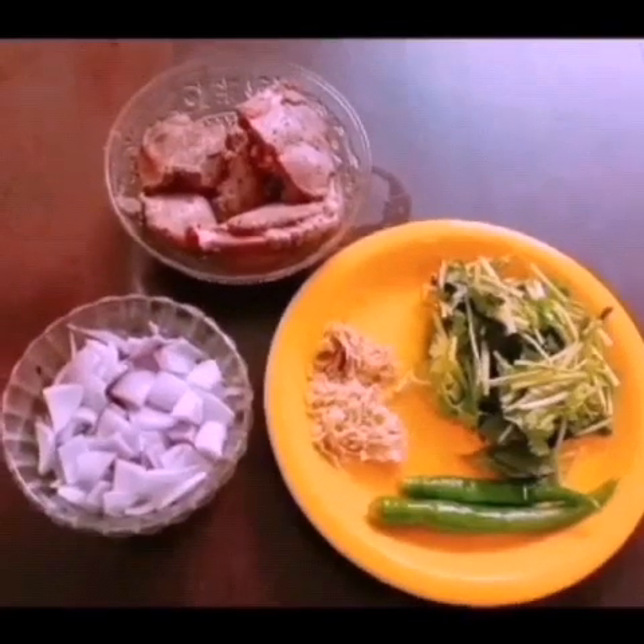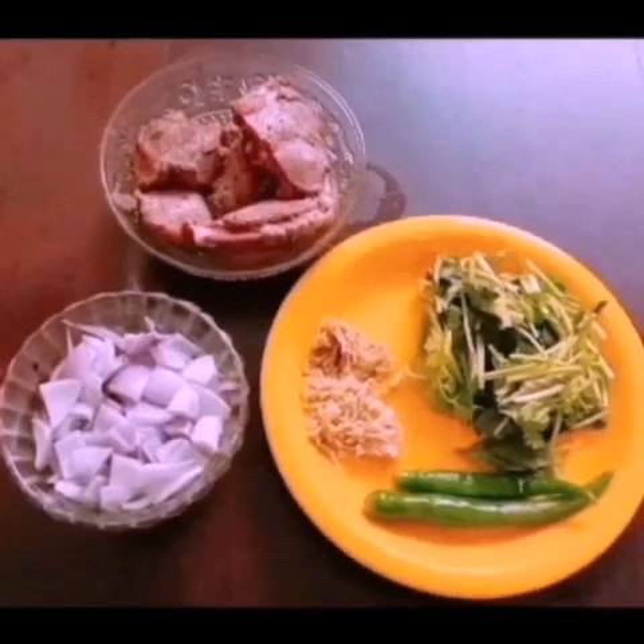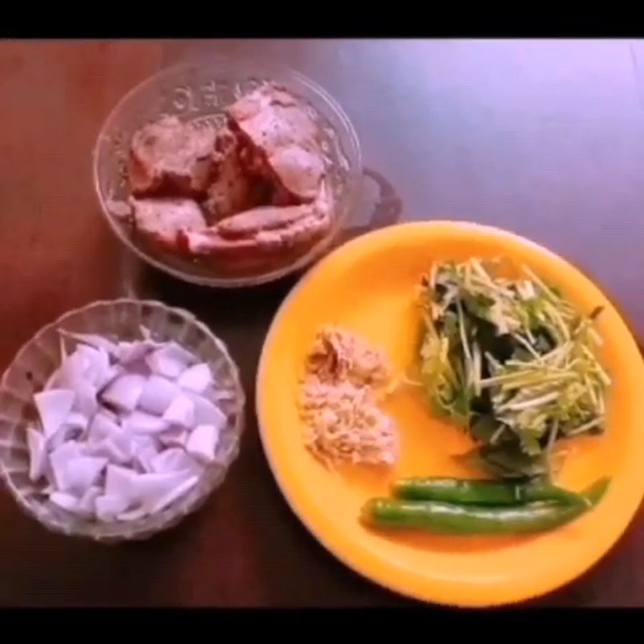Hi Friends! This is an edible special chicken curry. This is a green chicken gravy — it is very special, you can try it.